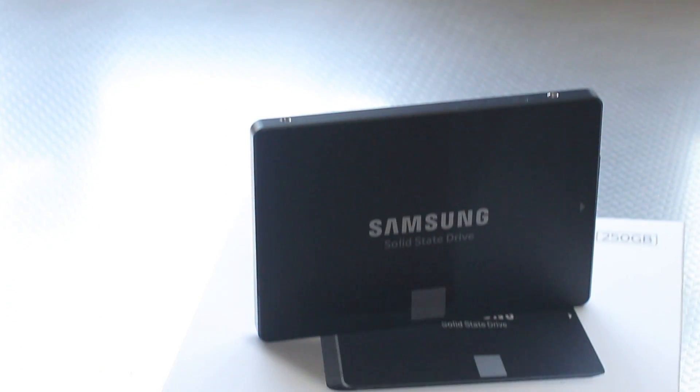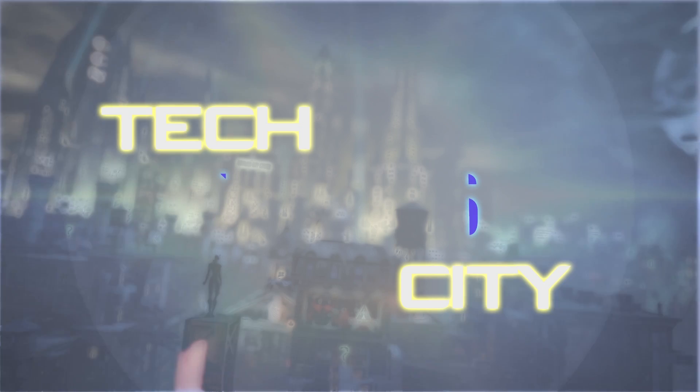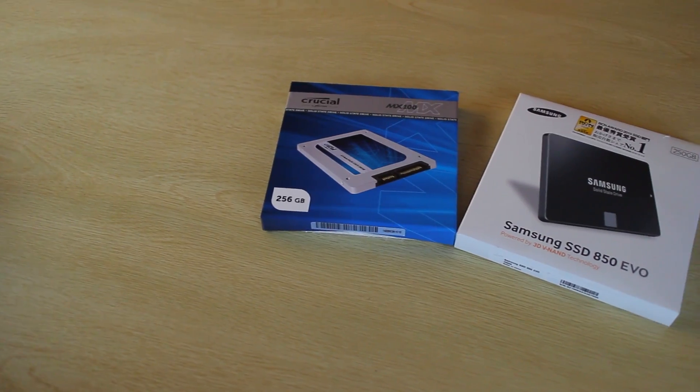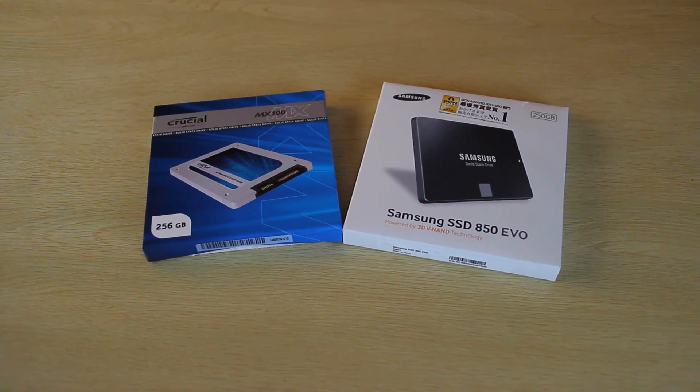It's finally time to take a look at the 850 EVO from Samsung, and compare it to the Crucial MX100 to find out which is the best SSD for the money. Welcome back to Tech Yes City — Brian here with a video on SSDs. When I did a review on the MX100 from Crucial I gave it a really good review, and people were asking how the Crucial drive compares against the Samsung drive of similar money, especially these two variants. Today we have the Crucial MX100 256GB version going head to head against the Samsung SSD 850 EVO 250GB version.